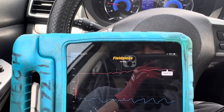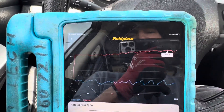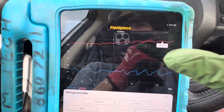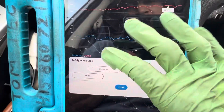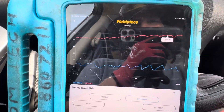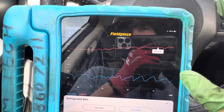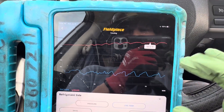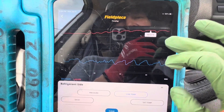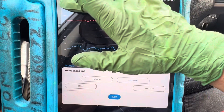Before it got up to 203 degrees really fast. In the last video I took snapshots showing 203 degrees compressor discharge with 220 grams of refrigerant. Now we have 500 grams of refrigerant, we have lower pressure, and we have lower discharge temperature. So more refrigerant equals lower pressure and lower discharge temperature.